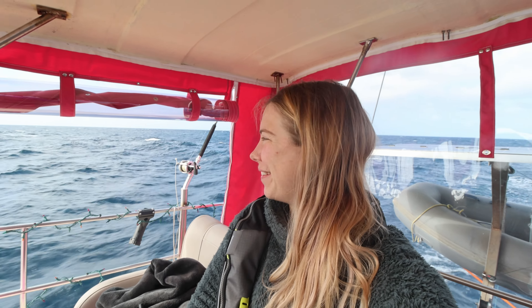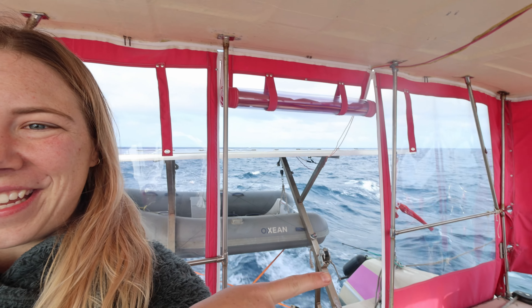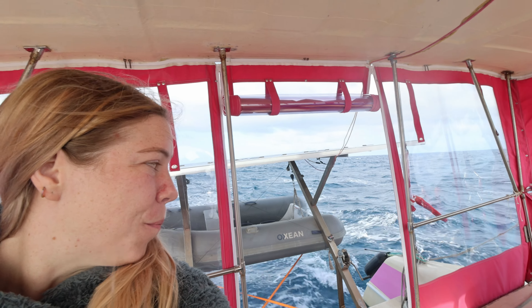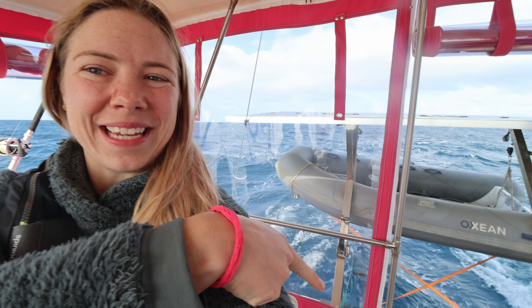I'm back on shift, had a nice sleep. Nice and calm, the wind is starting to pick up a little bit which is good. We've got one fishing rod, and on the other side we've got a hand line just off the back, and then another hand line on the davit part. So we've got three lines out — triple the chance of catching a fish.